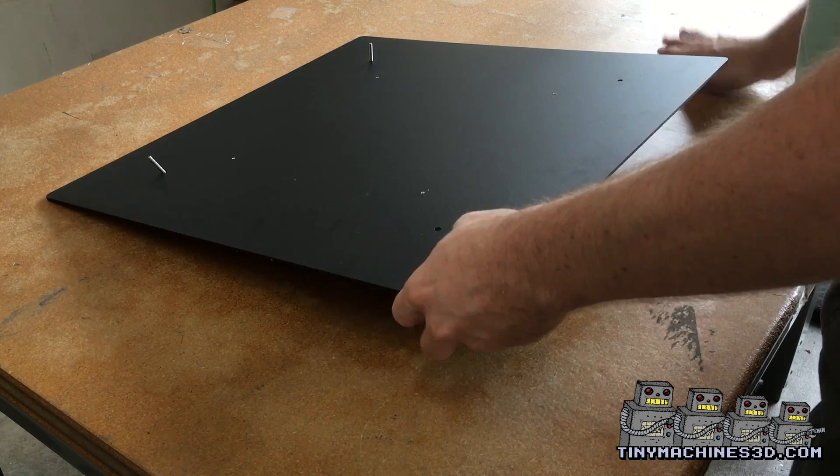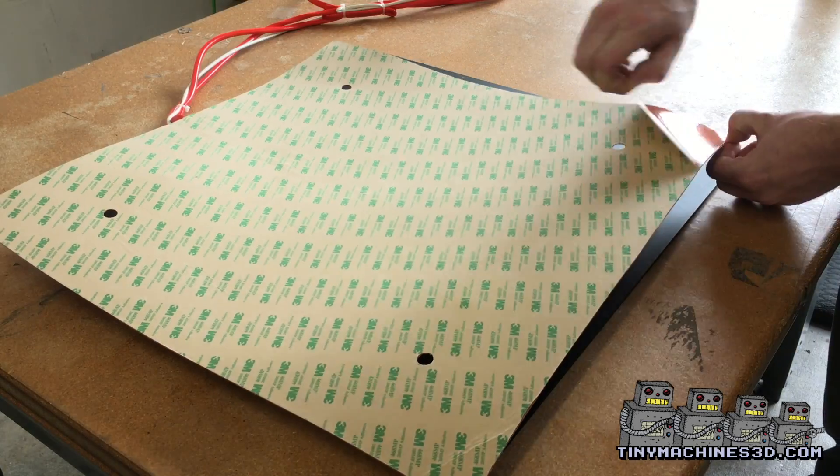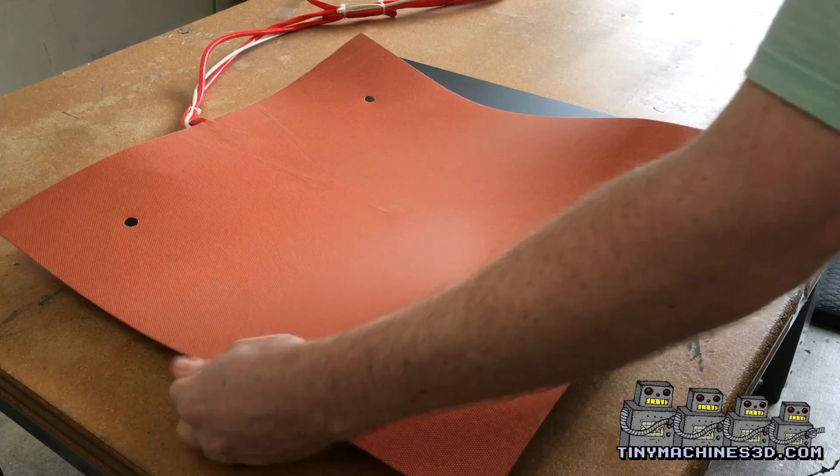It's easiest to remove these screws before trying to glue the heater. With the heater upside down, carefully remove the backing for the 3M adhesive.